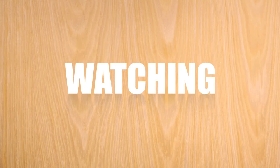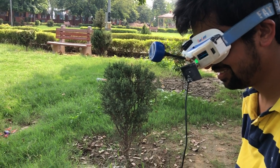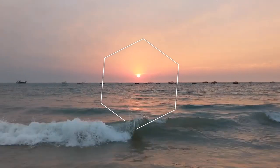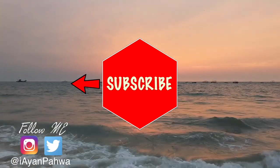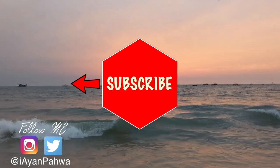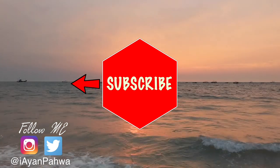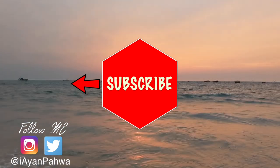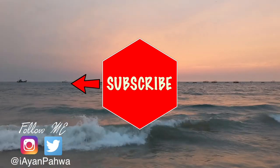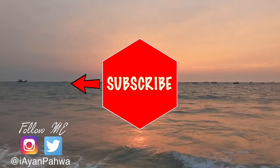So that's it for this video, hope you enjoyed. Subscribe to my channel, like this video, and I'll see you in the next one. Bye!